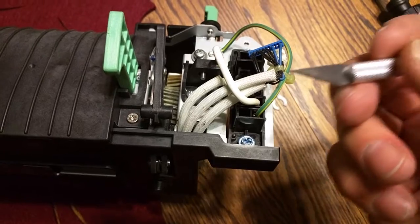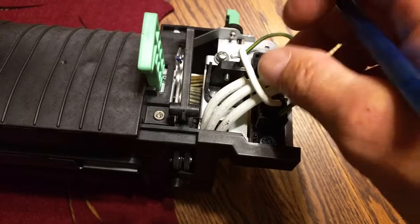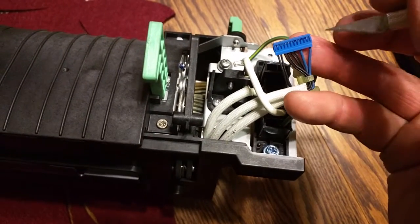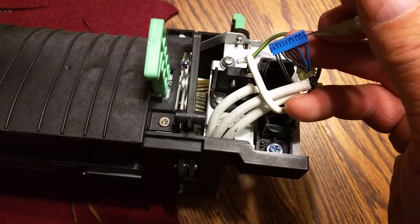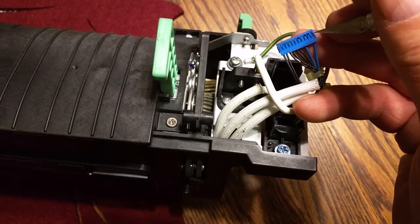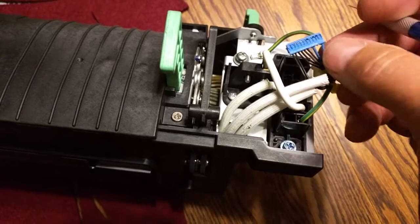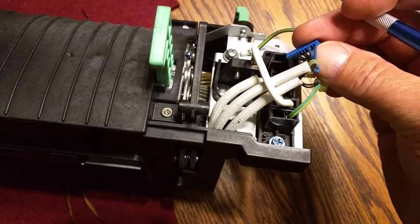All you do is take something like this, or a really tiny screwdriver, and you'll just pry up this little tab right here. This is almost near impossible with one hand, but when you pry up the tab, you can pull the wire out and then simply move it over one slot.